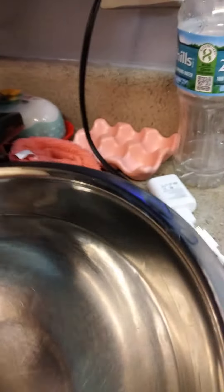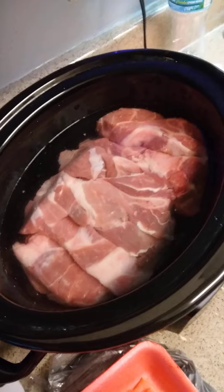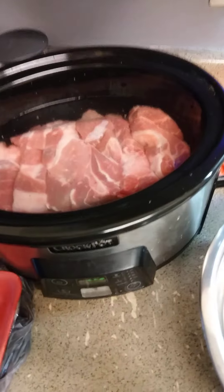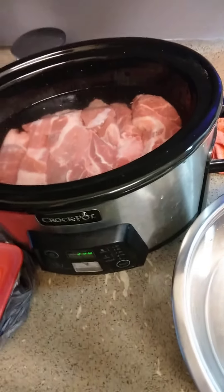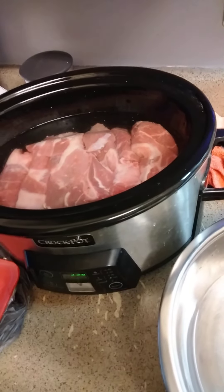Just pour your water — you want enough water just to cover the pork. See, I still have water left. You want just enough to cover the pork; you don't want it drowning in water. I don't season it — nothing. When it comes out of the crock pot, I'll come back later and share what I do next.